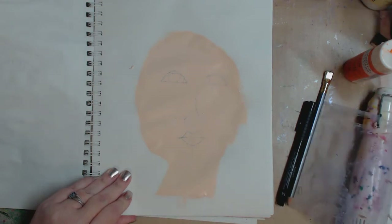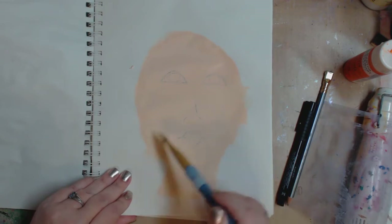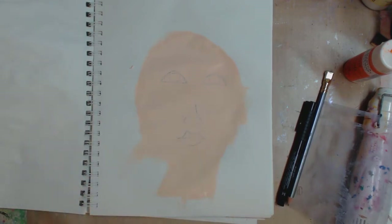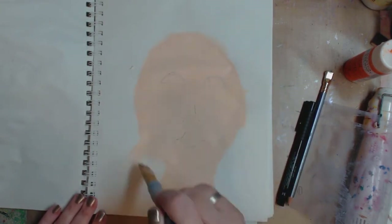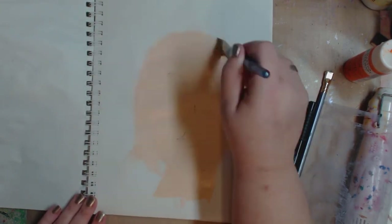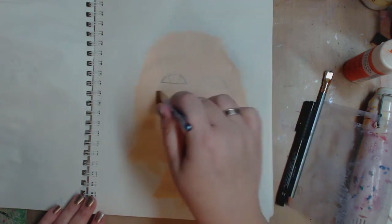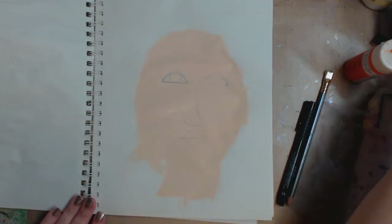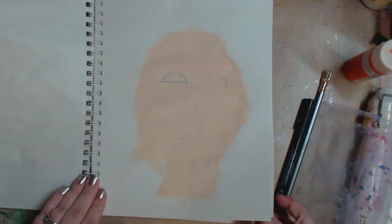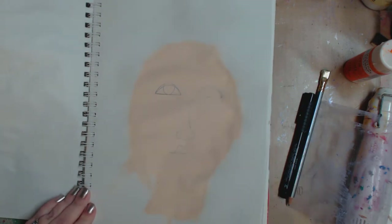I'm just going to do that one more time to get this bit right off here. And I know it kind of looks a little funny because it's so wide and all that, but no big deal - it will all work out. So for those of you who are more spontaneous and don't necessarily want to draw, that's what we're doing here. And again, this is an Artist Loft sketching pad.